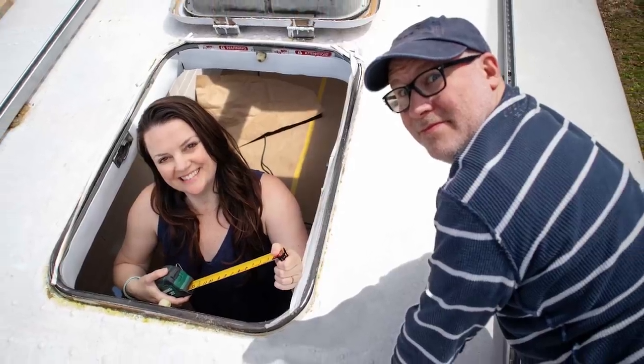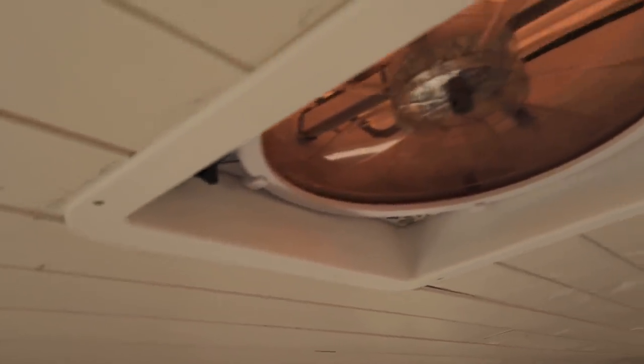We were playing around with different ideas of how to put some trim on our skylights and also the emergency hatches in the ceiling. We really like the way the fan comes with its own trim piece — it gives it just a clean finish that it just kind of disappears into the ceiling without making it a big feature.